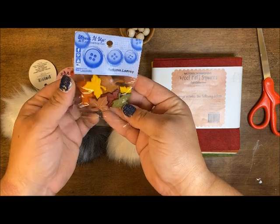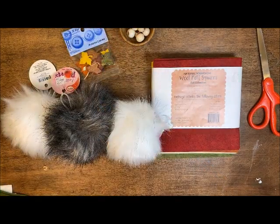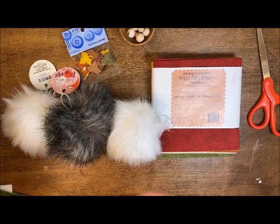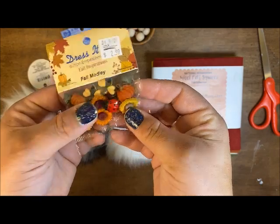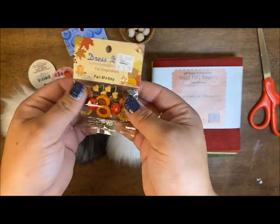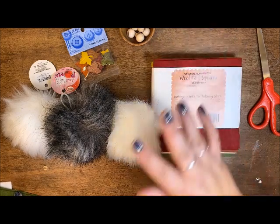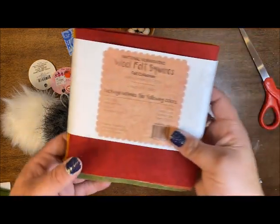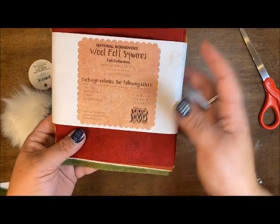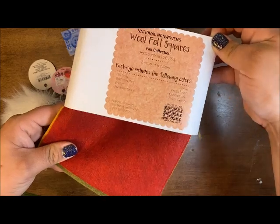I also have these cute little buttons from Jesse James - these are Autumn Leaves. If you aren't a huge fan of the leaves and you're wandering the stores, there are some other adorable cute little fall ones you could easily pick up and add to this project. I have my wood beads - eight millimeter to ten millimeter works great.